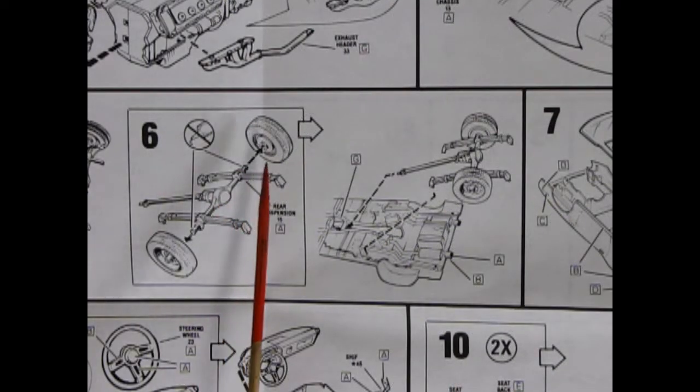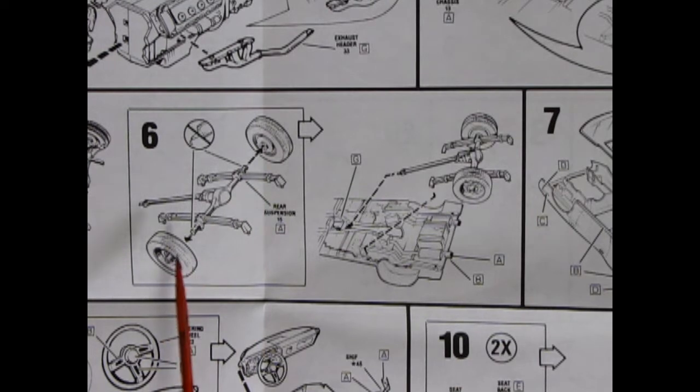Step six shows the rear axle again with the wheels going on - remember to get rid of your seam lines. You've got your differential, your springs and your drive shaft all as one unit, and that glues onto the chassis in the back.